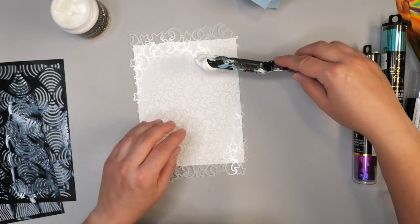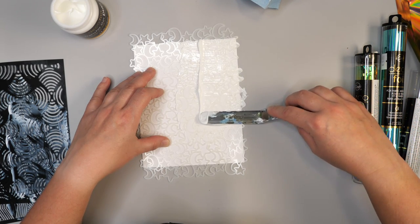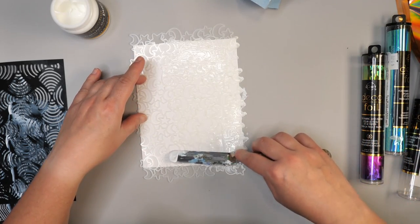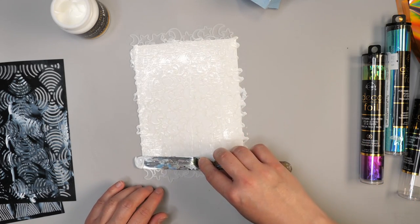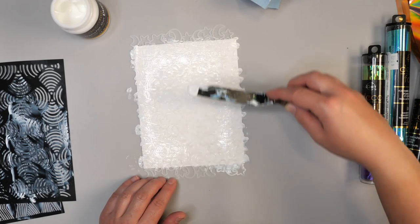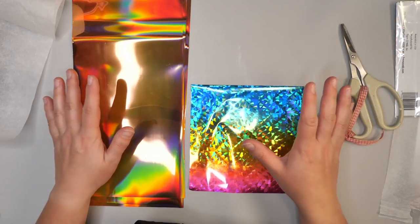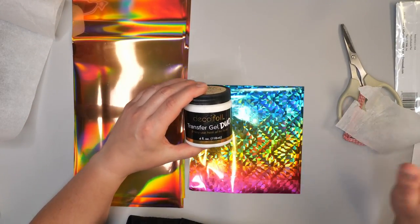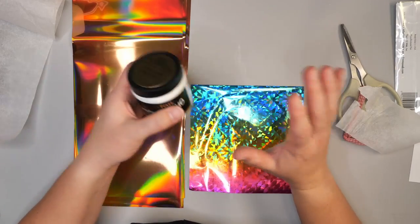I'm going to add the gel to one more surface — just plain paper — because I want to show you different ways you can heat set or get the foil to transfer, and what it looks like on a variety of different surfaces. All of this needs to be set aside to dry before we can add the foil. Before moving on to the next technique, make sure when you're using the deco foil transfer gel to wash your stencils, surfaces, and tools very well right away — the stuff is very sticky and if you want it to stay unsticky, wash things immediately.